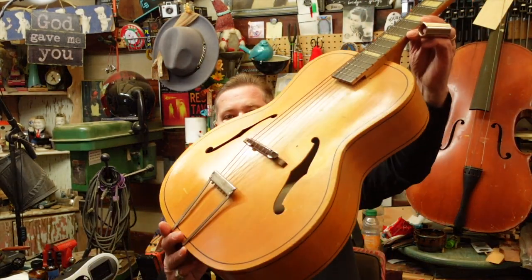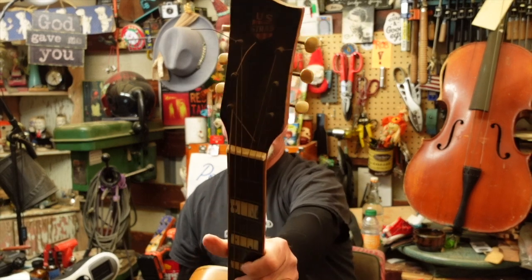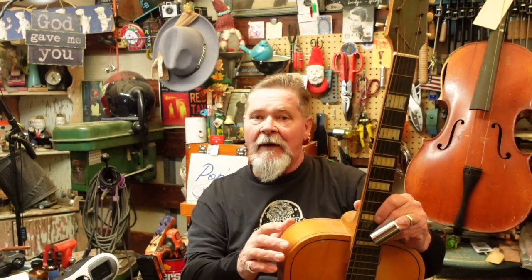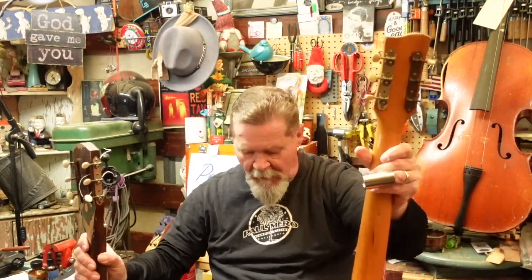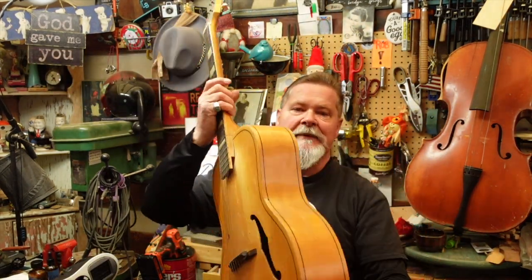It reminds me a lot of this U.S. Strad guitar which you're going to see show up - I've had this one sitting around forever. It's got the same clunky neck. U.S. Strad, built by the United States Guitar Company in New Jersey, and the person that got this going was Frank Forcillo who used to work in John D'Angelico's shop in the early days. So you've got people building guitars - some build for the very select few, and others decide to use their skill set to build for the masses. Look for the U.S. Strad in a future episode.